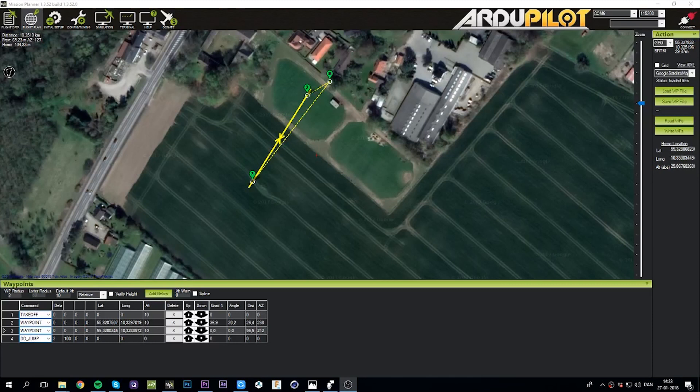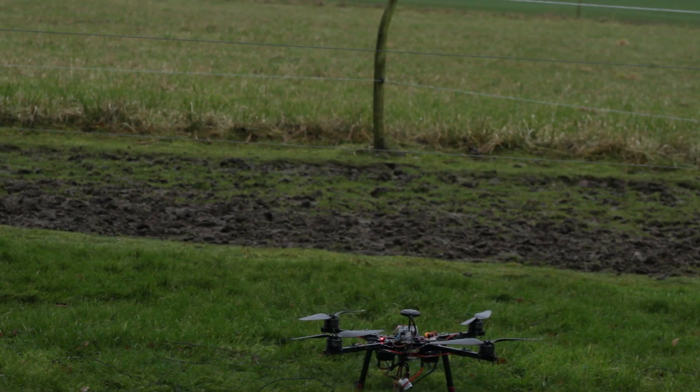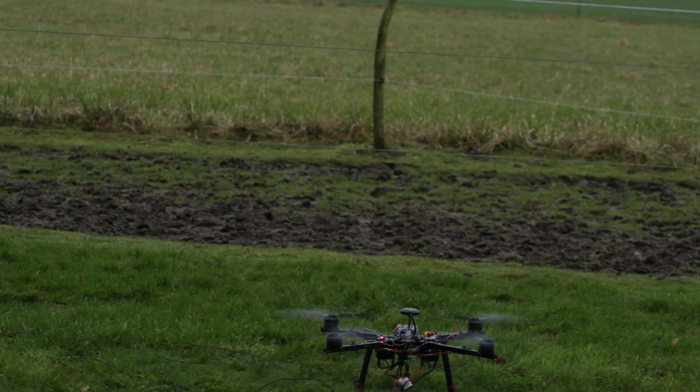I created a simple mission in Mission Planner that basically told the drone to fly to and from two points that were 100 metres apart. That way I could stand on the ground and count how many times the drone flew between the points. When the battery was drained, the drone would start beeping because I had a LiPo buzzer on the batteries. The drone flies autonomously right from the takeoff.